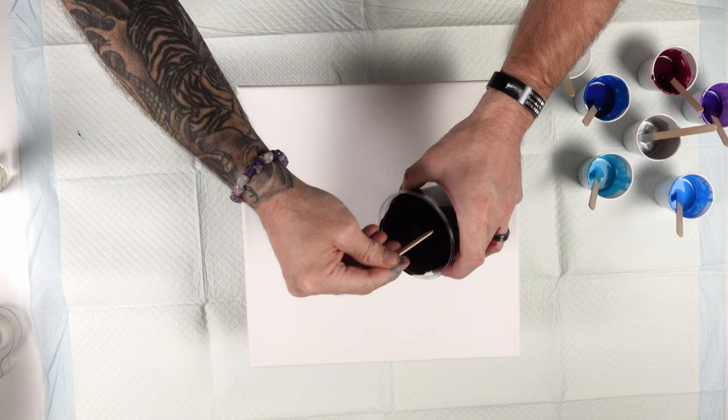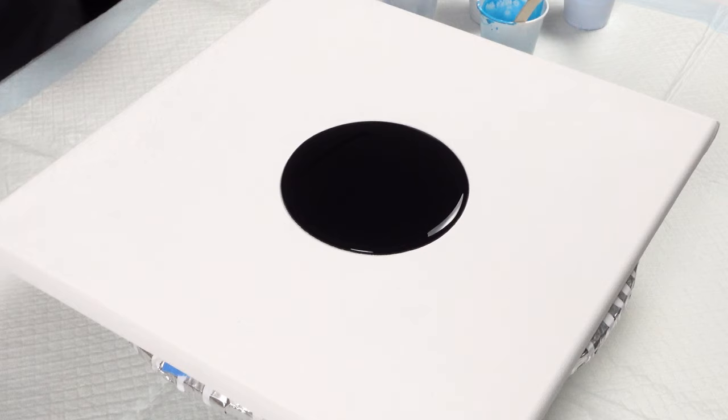We're going to do a black base again because I really like the way the last one came out with the black base. So just a little bit of black on the canvas, and I'm going to start layering this cup.